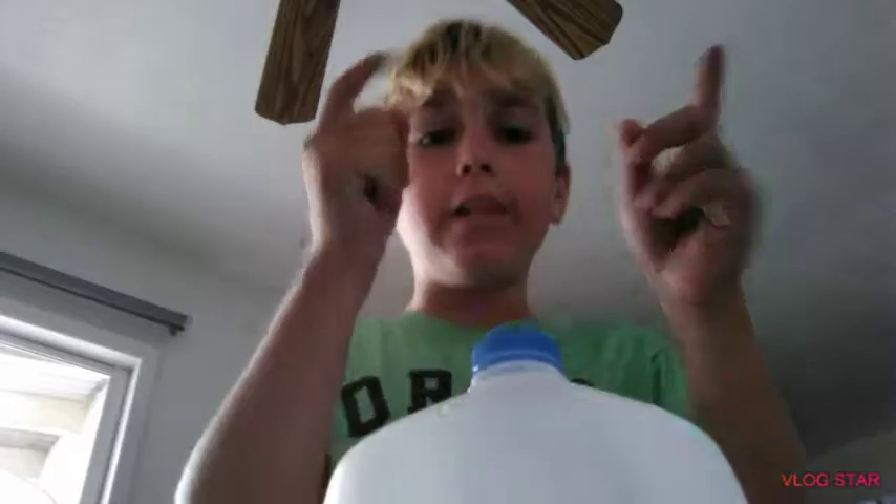Hey guys, welcome back, it's your boy, and today I'm gonna be doing bottle flip number 18. I couldn't find a water bottle but I did find a milk jug, so let's get it.